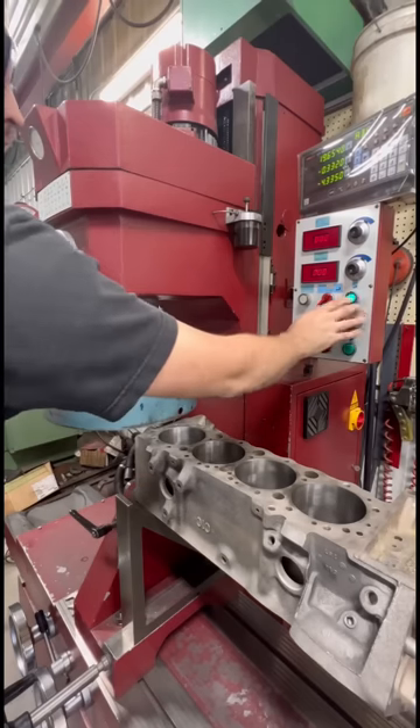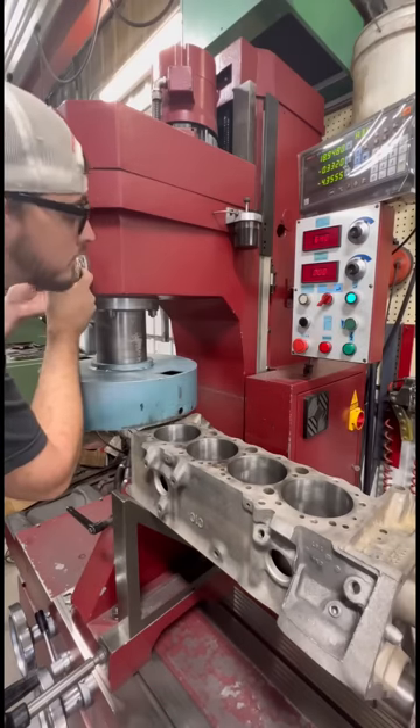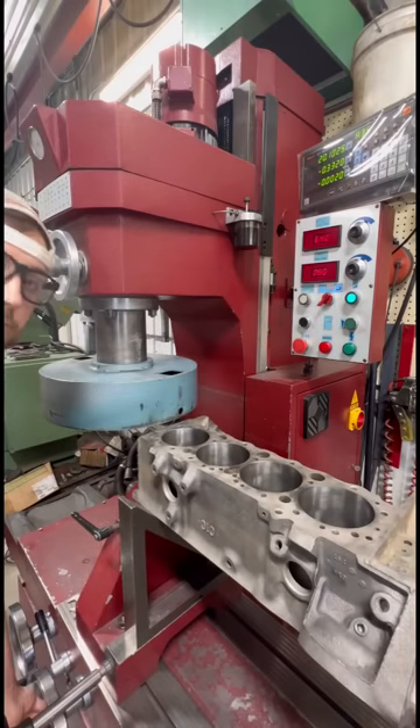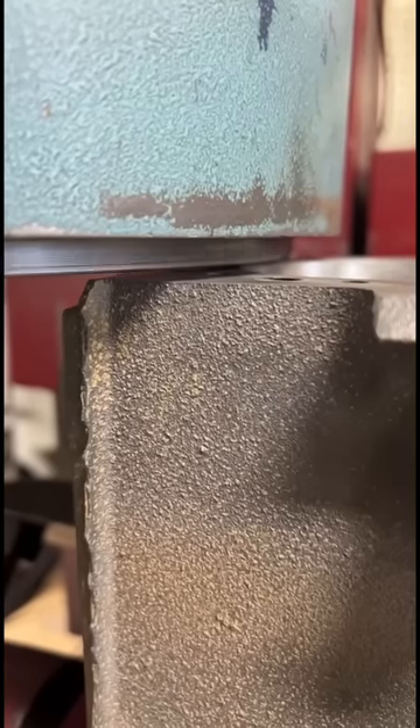We're going to run the cutter down close to the deck, and then with the machine running, we'll run it down until we hear it touch and zero at that point. We should note that more often than not, the blocks are not perfectly true from the factory, but our goal is to fix that.